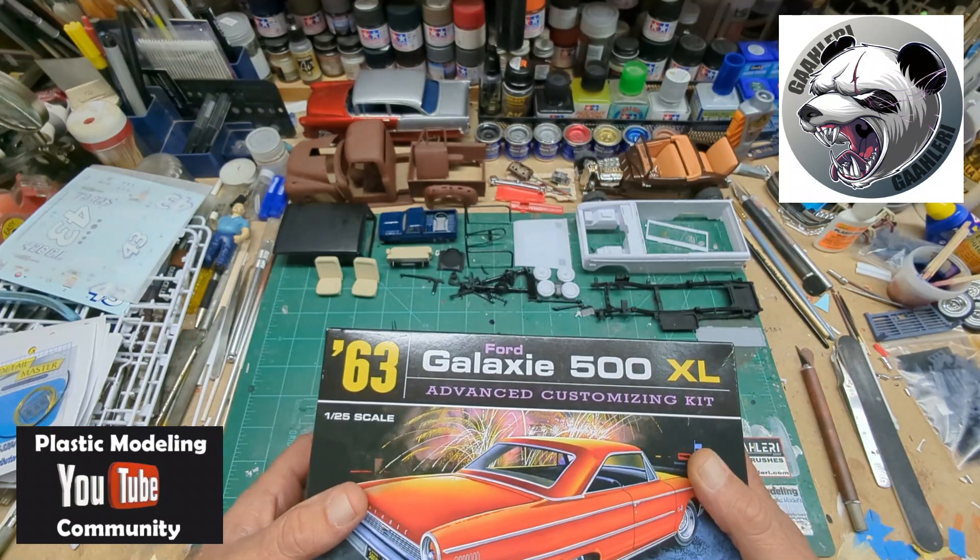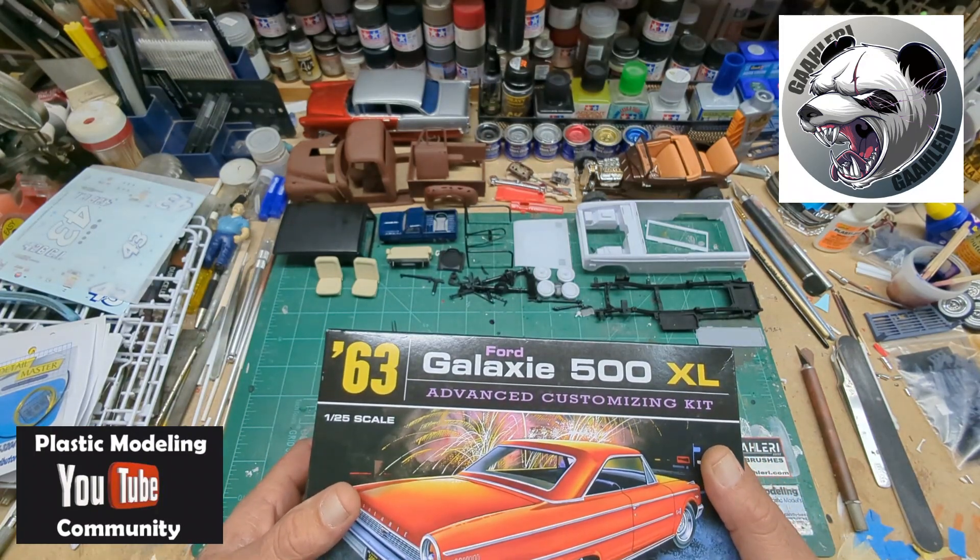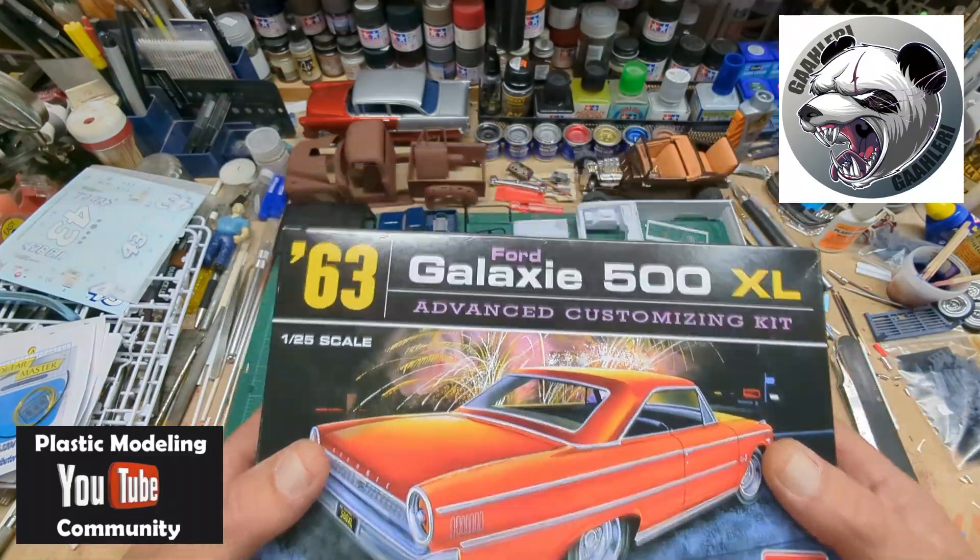It's for the Sodak Model Cars Naked Model Group Build, and that's gonna be awesome.